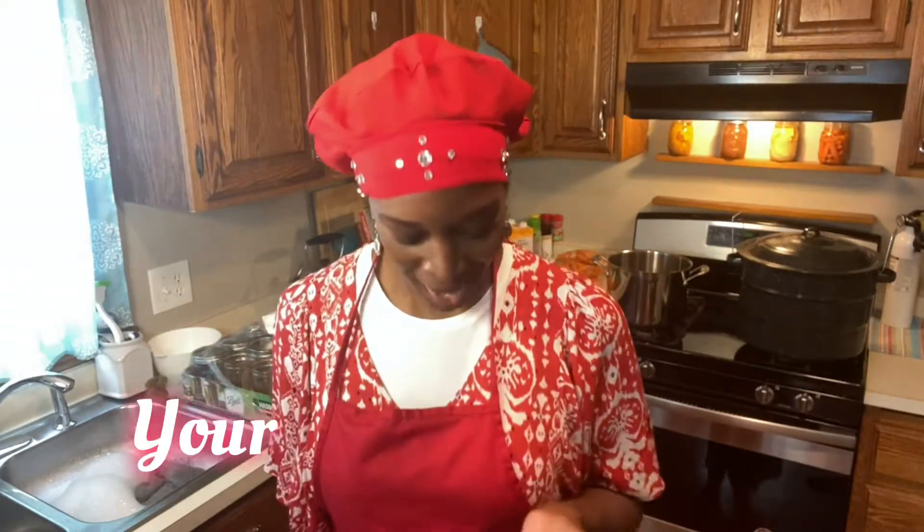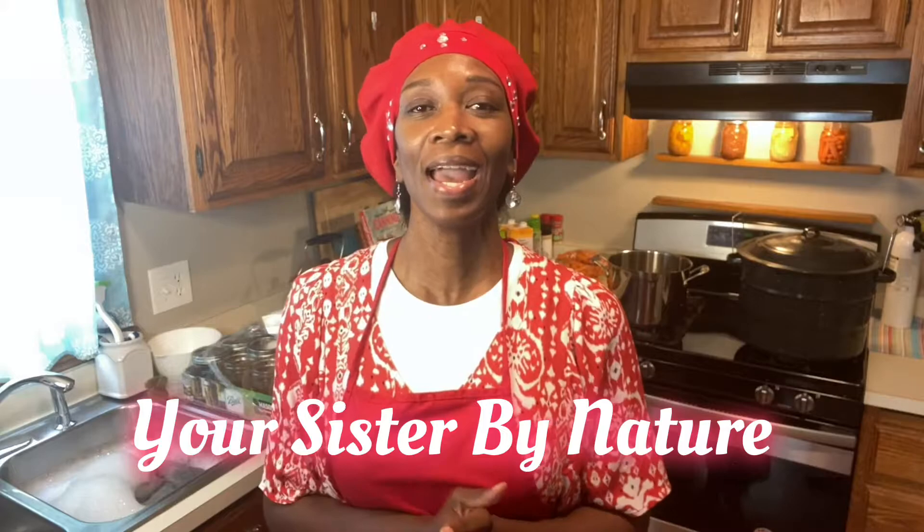Peace and blessings. I'm Sister Collette, your sister by nature, and today I'm going to be canning some carrots using the pressure canning method. I'm going to be using a recipe with some rosemary, thyme, a little bit of salt, and some vegetable broth. This is the first time I've actually used this recipe so I'm hoping it comes out pretty delicious — I think it will. Hang in there with me.